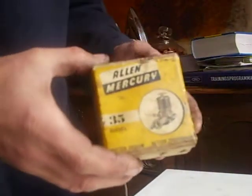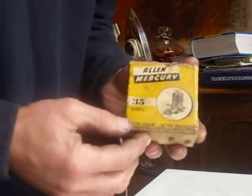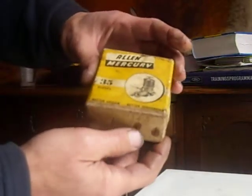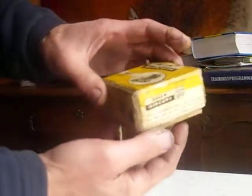Hello. Today we look at something different. I just received with the post this LM Mercury 35 engine, so 3.5cc. Actually the box looked a little bit rough and old, but the engine looks still great.